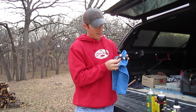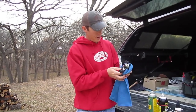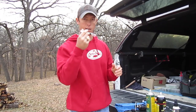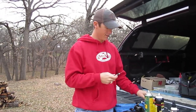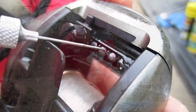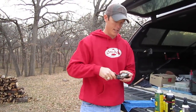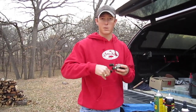I'll pretty much wipe the whole reel down now and make sure I'm getting all the nasty gunk off the outside. Everything's pretty well oiled except for the worm gear. For the worm gear you want to use an actual lubricant — a gel lube, traditional lube — and put that inside the worm gear. That's going to keep it on track, moving smooth when you reel.